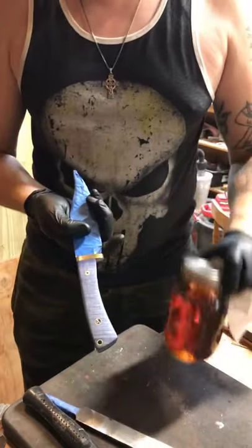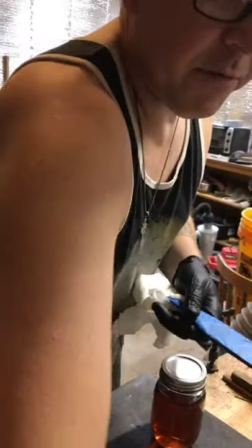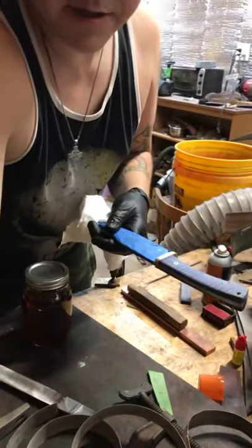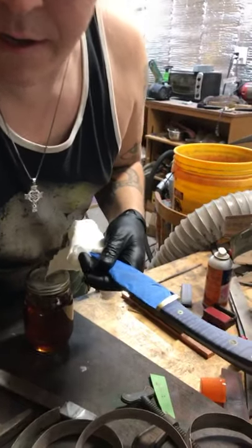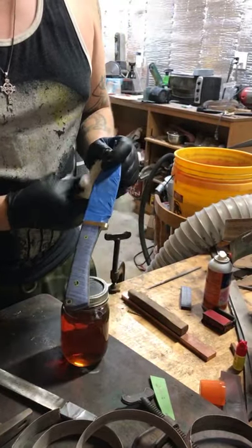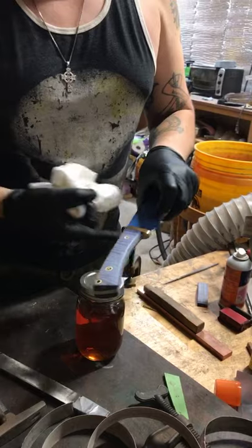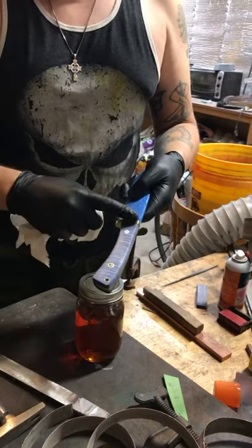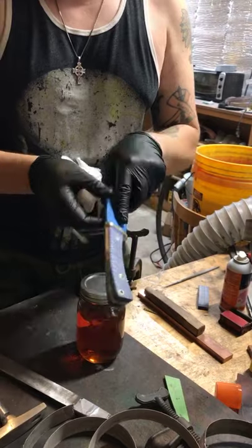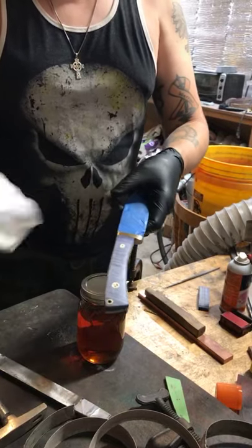We're going to dunk this in the tung oil. I got some paper towels here to wipe away any excess oil. I want to wipe it off the brass guard as best I can - that'll get buffed off afterwards anyway. I don't want to get it up in here because it'll travel along the tape and the cotton wrap I do under the tape. I've had it happen before where it goes under the tape and soaks up to the knife - you get a bunch of tung oil on your blade, which I don't really want.